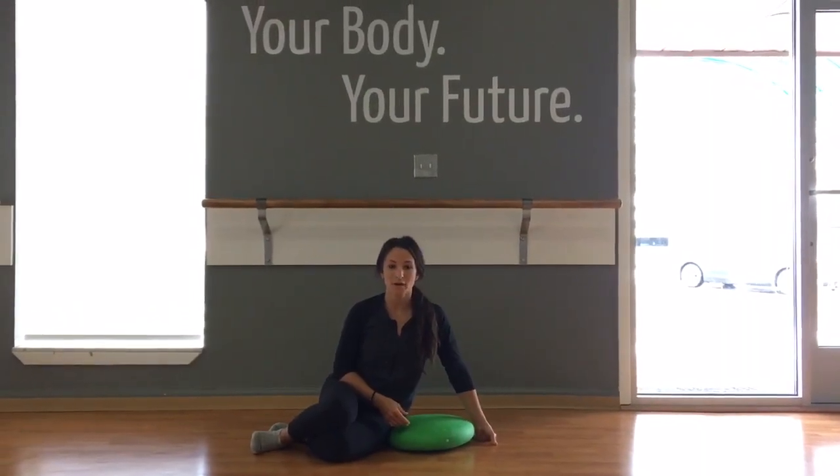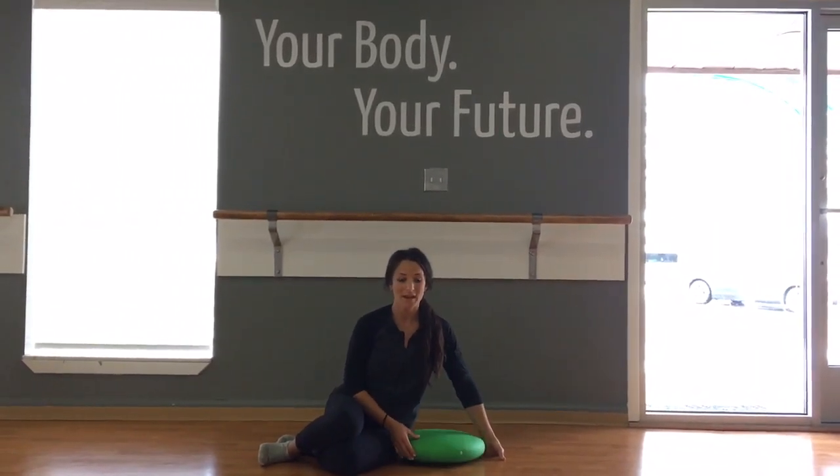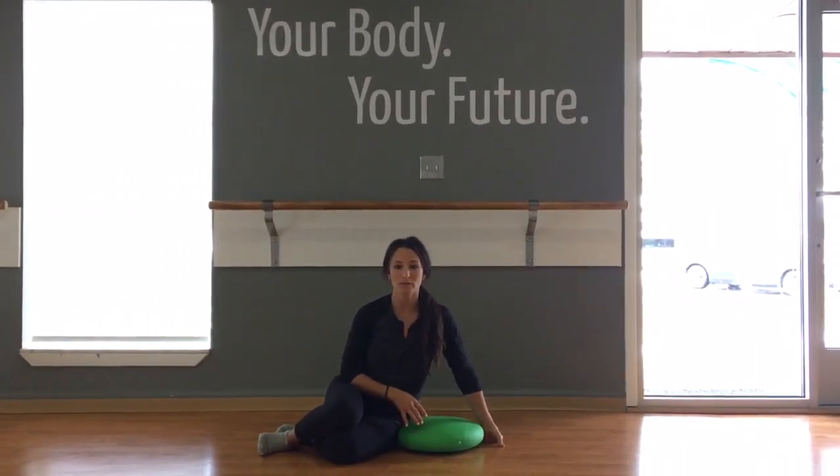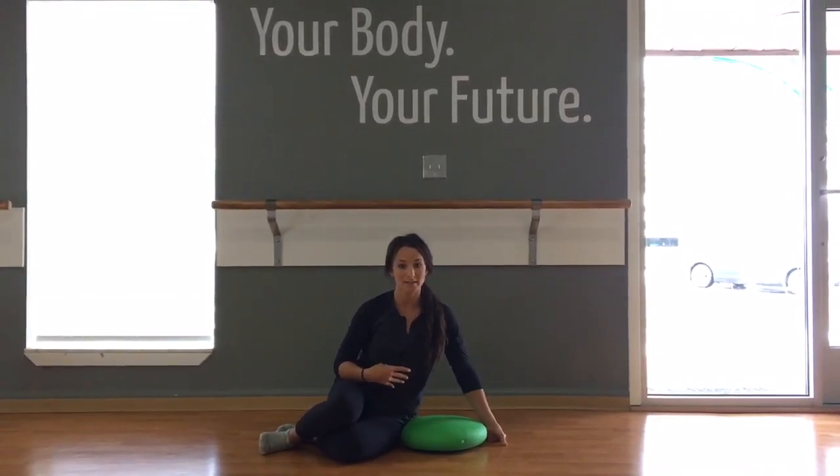Hi, I'm Jessie from Equilibrium Studio. This morning in my Total Body Pilates class, I used the Stability Cushion, and I'm going to show you one of the moves we used for our abdominals that helps with challenging your core and your balance.